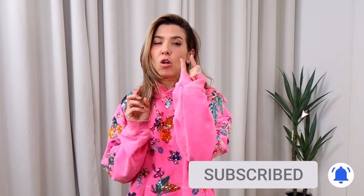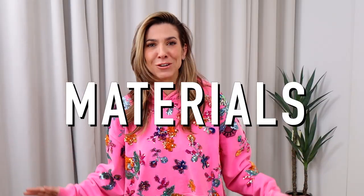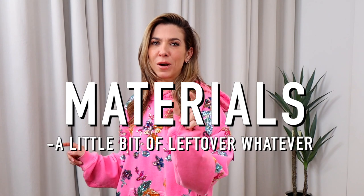I'm going to show you how to finally make use of those little sparkly bits that you've held on to because they're too pretty to throw away, but they're not big enough to do anything with. Today, we need just a tiny bit. I'm going to show you how to make these earrings and these earrings and these earrings and this choker and this choker. I could have gone on forever and made one million projects, but I thought I'd stop at five. All you need is a little bit of leftover whatever and some glue. Let's get right into it.